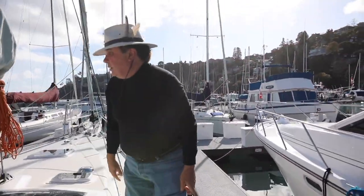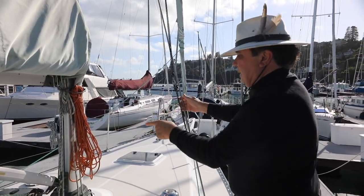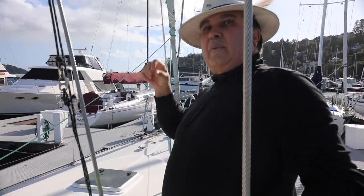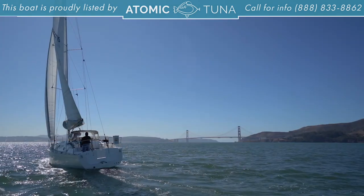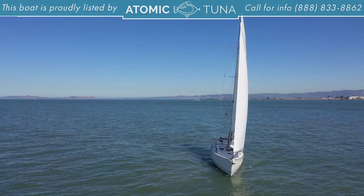Moving forward, the boat has a boom vang with multiple blocks in it so you can put a lot of tension in the boom. By the way, we're at the San Francisco Yacht Club here in Belvedere, just north of the city of San Francisco. Beautiful day, beautiful harbor.